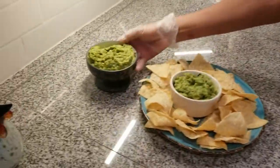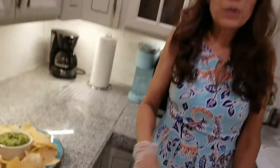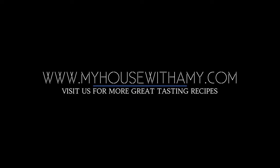We have extra here. If you like the video, go to my website, myselfwithamy.com. Thank you for watching. Bye-bye.